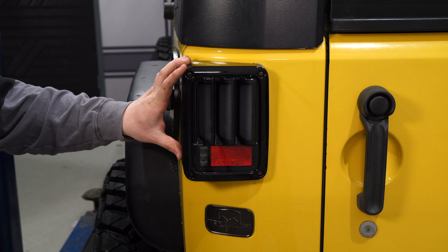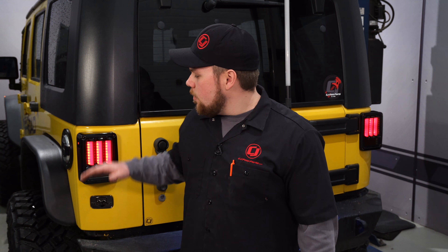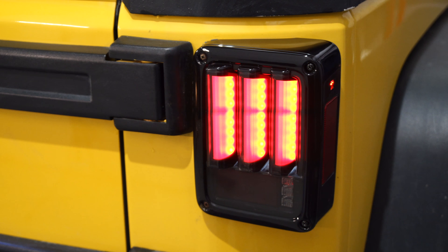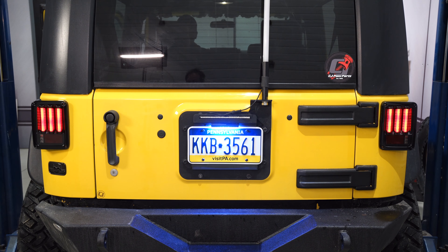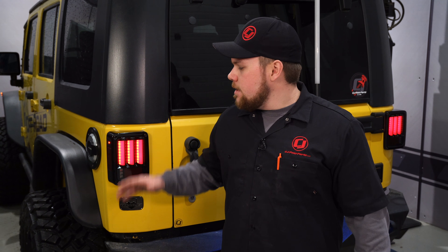Complete the exact same process on the other side and your installation is complete. We just wrapped up the installation of these smoked LED sequential tail lights onto our 2008 Jeep Wrangler — these tail lights look absolutely killer. They feature sequential turn signal on the turn signals as well as the brake lights, super bright reverse lights, and even a side marker light to keep you legal. They are also offered in a clear and a red finish and can be found at cjponyparts.com.